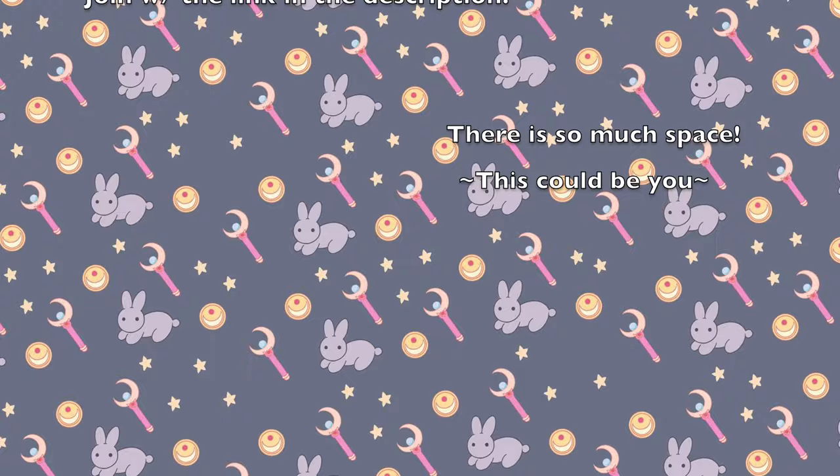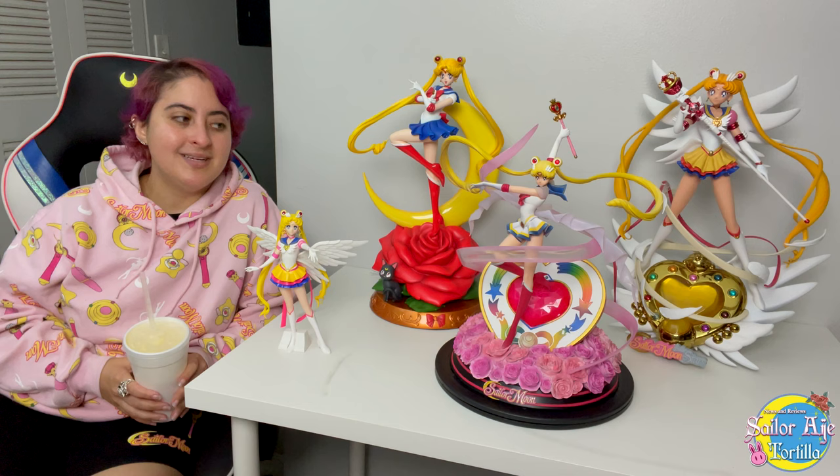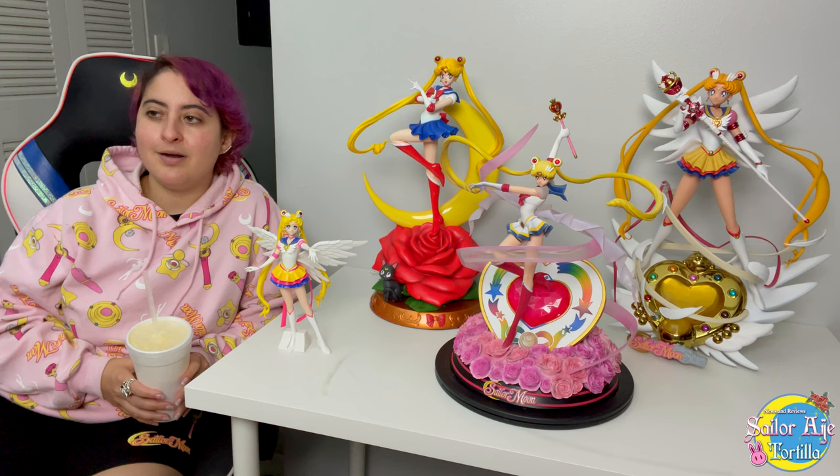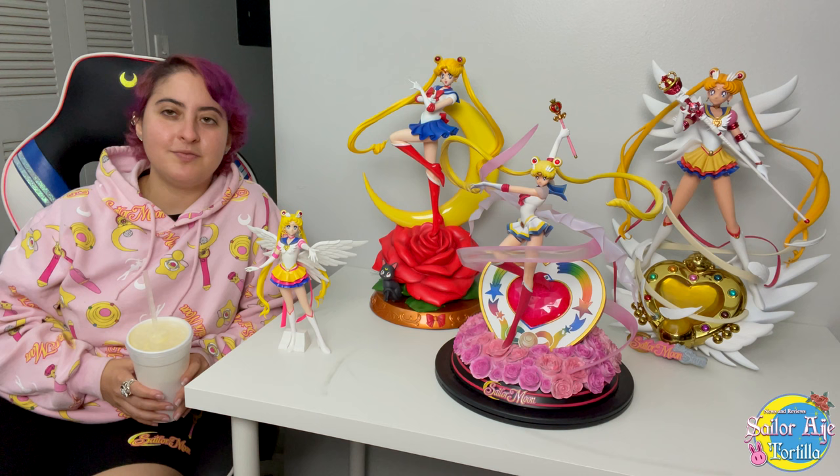Seriously, this is like one of those horror movies where the painting is always looking at you, just following you. So if anybody wants to trade me the 2020 Alucard Hellsing statue that has him kicking a Nazi's head right off his body, I'll trade the Sumay Art for that figure specifically. If you know, you know. If you don't, don't worry about it.